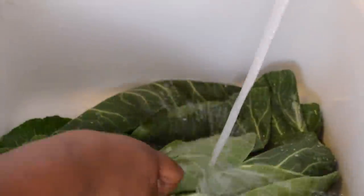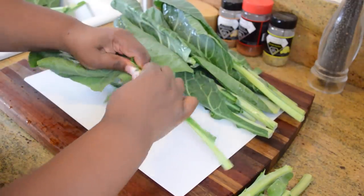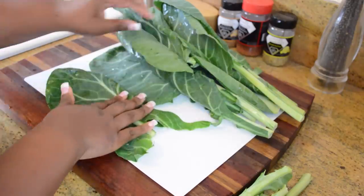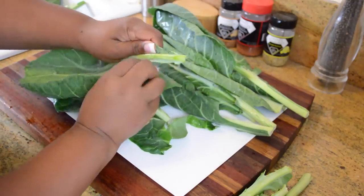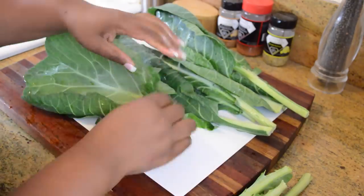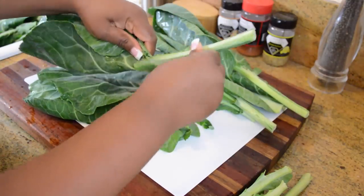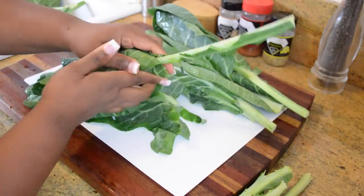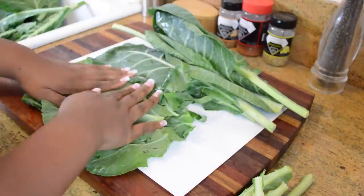Now I'm going to move on to removing the stem of the greens. You can wash and remove stems in any order you want — like my mother, she removes the stems first, and sometimes I do. It doesn't matter as long as you wash them and go through the process. I'm going to take the stem off down to the part where it's more tender. The thicker the stem, the longer it's going to take to cook. Now I know some people will use the stem — it's up to you — just remember they're going to take longer to cook. They're very fibrous and very thick.